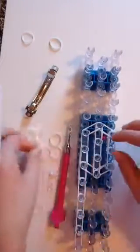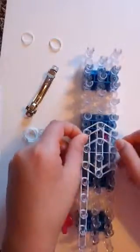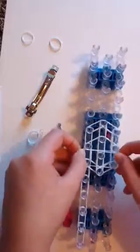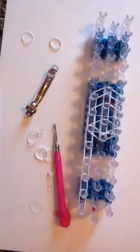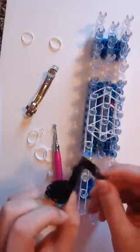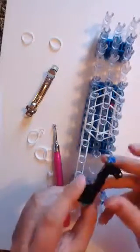Take one band — that one's really thick and it's not on the stretch. Stretch it over like this, and right here too. If you want one of these hanging-off sides, you can go ahead and do it right now, but you don't have to have one.